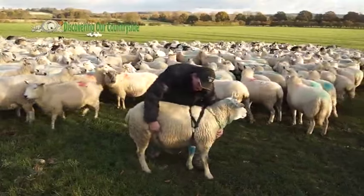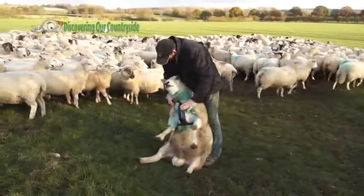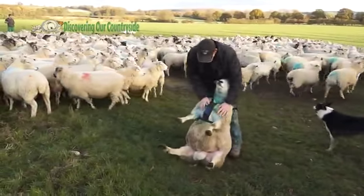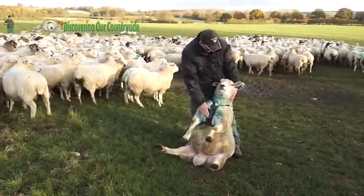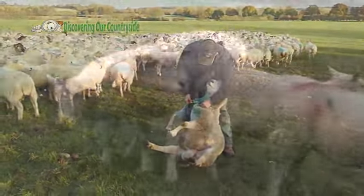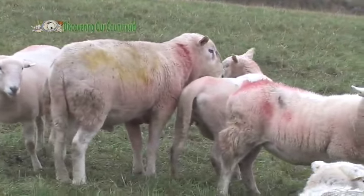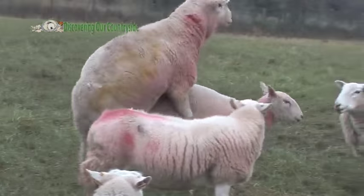We have a special way of telling when the tups have mated with the ewes. I shall turn him over and show you. He's very big and heavy, so here he goes. This here is a wax block — a wax crayon — and we call it a rattle mark or rattle crayon. He wears a special harness. When he mates with a ewe, it leaves a mark on her tail. We change this crayon, this mark, every 10 days.